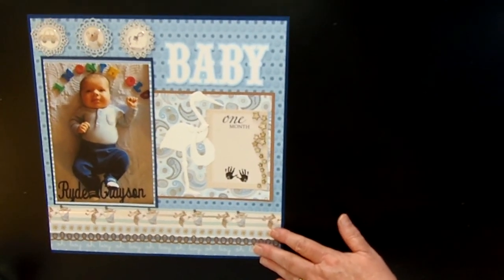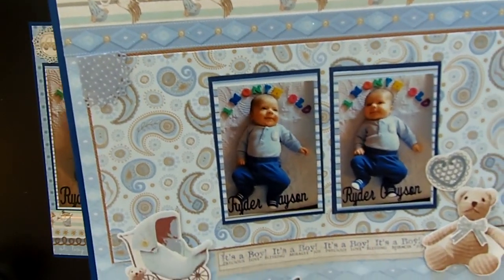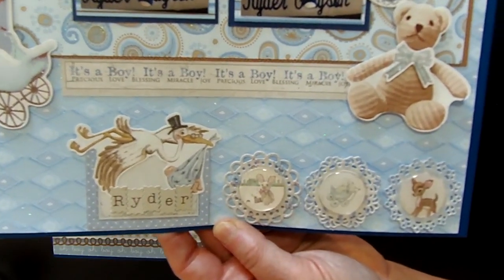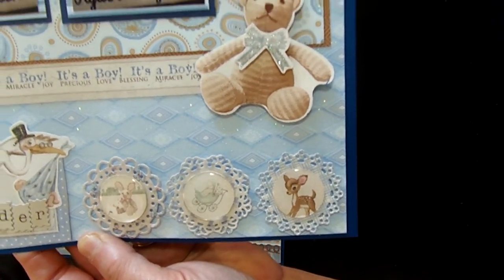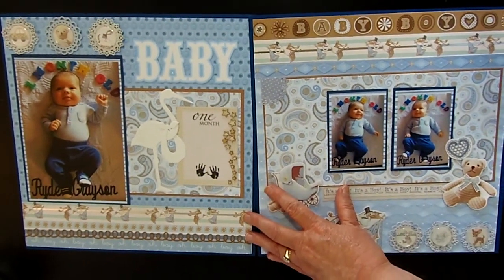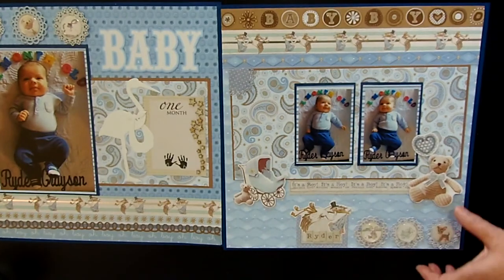This was a two-page layout. Here is the second page where I carry on the theme, trying to stick with similar papers so everything coordinates. I'm kind of a matchy-matchy scrapbooker. I used three embellishments in the bottom right corner to go with the two-page layout — so there you go, that's how it looked in the end.